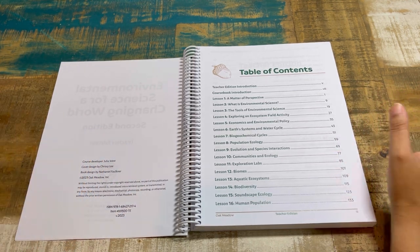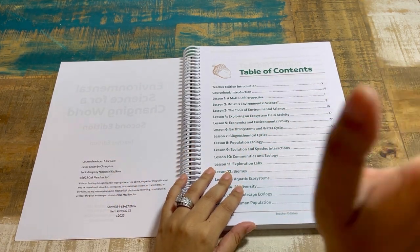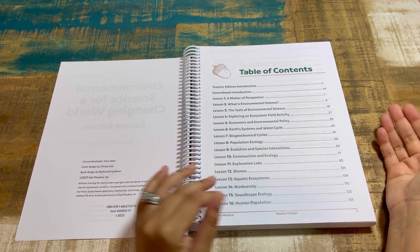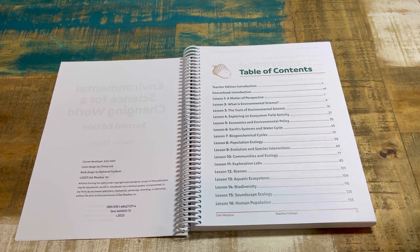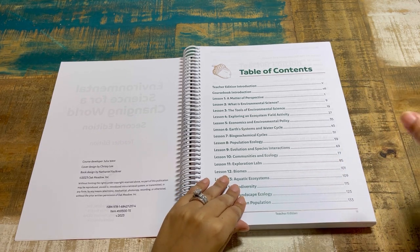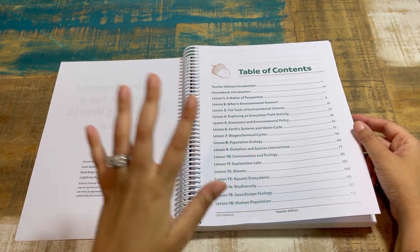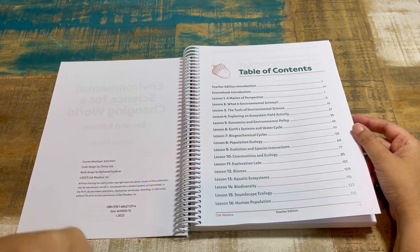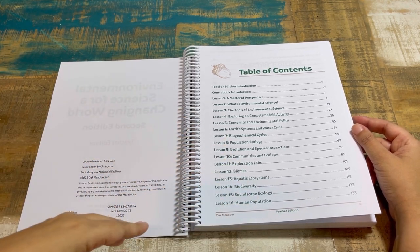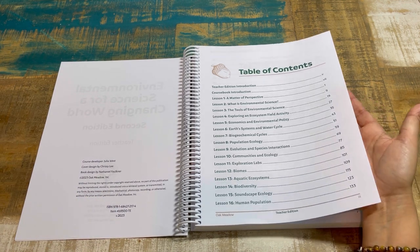In the state of Florida this would be worth one credit — keep in mind credits may differ in other states or regions. You can see those recommendations in Oak Meadow's free high school planning worksheet, which I covered in my high school planning video. Even if you're not using Oak Meadow, take a look at that resource.